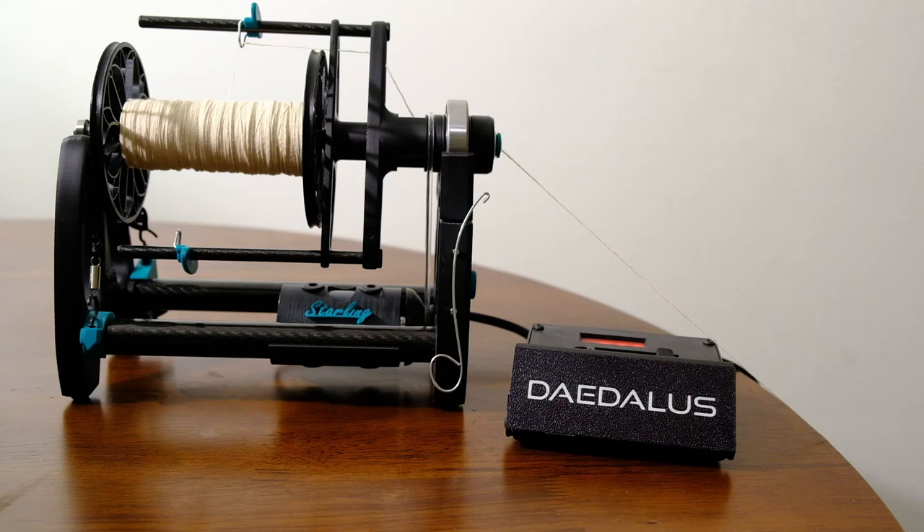Hello Internet! This is my Starling V3 e-spinner by Daedalus Spinning Wheels. When I was in the market for an e-spinner, I really wanted one that was quiet, and that's one of the reasons why I chose a Starling over other e-spinners.